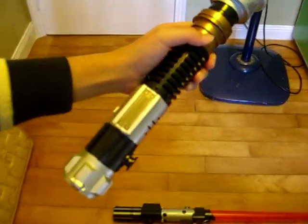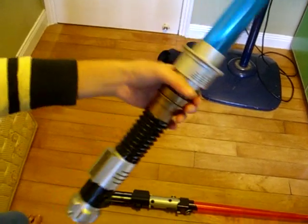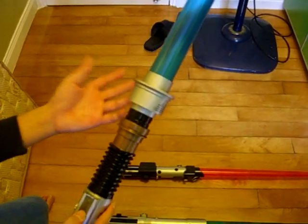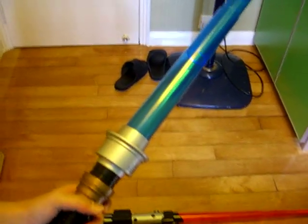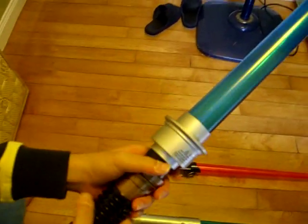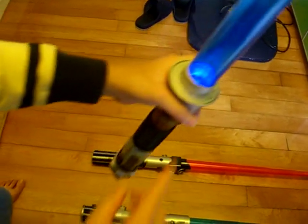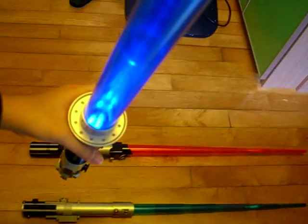And the next one is Obi-Wan's — this is Obi-Wan's electronic lightsaber. It is from the 2005 series. It is much brighter, but it doesn't have the swing sound. You spring it, you move it, it doesn't have any sound — you just have the humming. You can't hear any swing sound, but it has a clashing sound. Pretty cool. And the light is much brighter, as you can see.